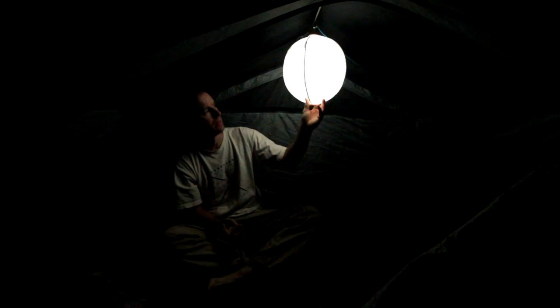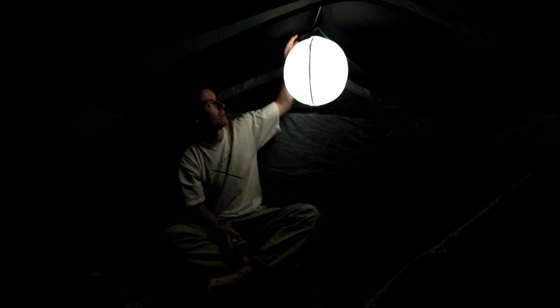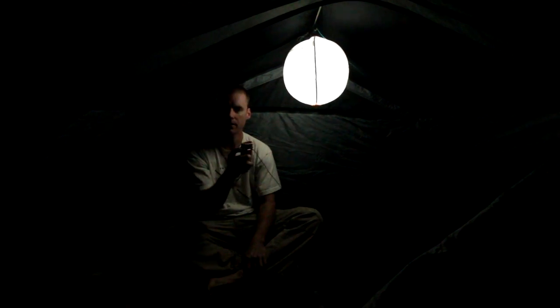Here we are inside a tent with the SiteLight XL hanging from the top, hooked up to a PowerLite. With the PowerLite, you've got the on and off function, and you also have the dimming function — you hold down the button and when it blinks, it's at the dimmest. That dim setting is nice if you've got it hooked up in the middle of the night: you turn it off, and when you wake up and turn it on, it's still on the dim setting, so it won't hurt your eyes. Even on the brightest setting, since it is a diffused light, it's easy on the eyes.